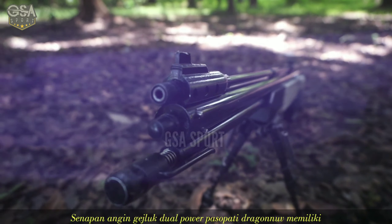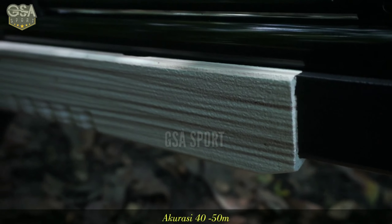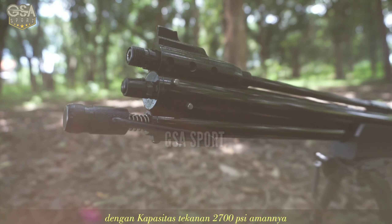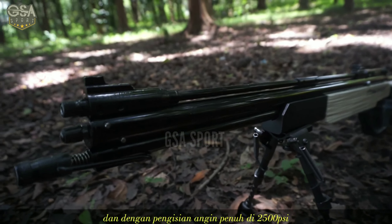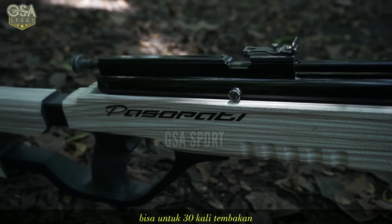Senapan angin gegeluk dual power pasopati bergenuf ini memiliki akurasi yaitu 40-50 meter, dengan kapasitas tekanan angin 2700 PSI amannya. Dan dengan pengisian angin penuh di 2500 PSI bisa untuk 30 kali tembakan.